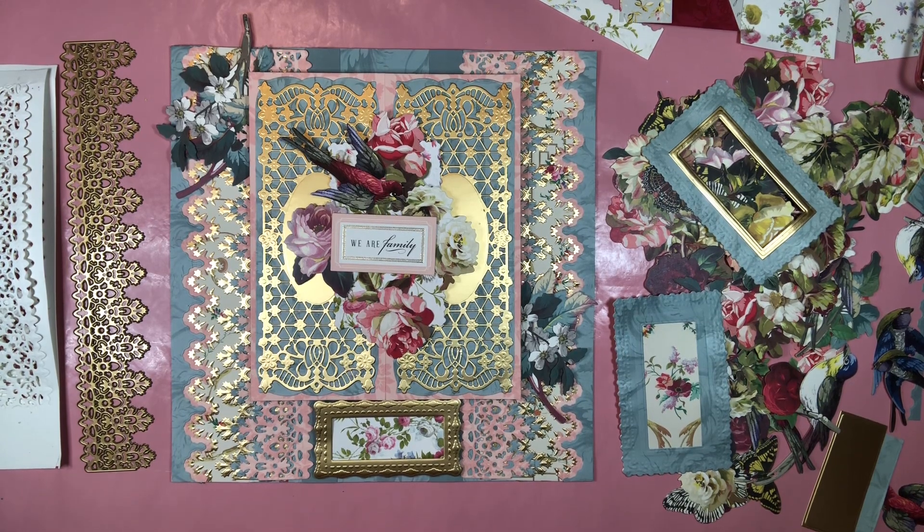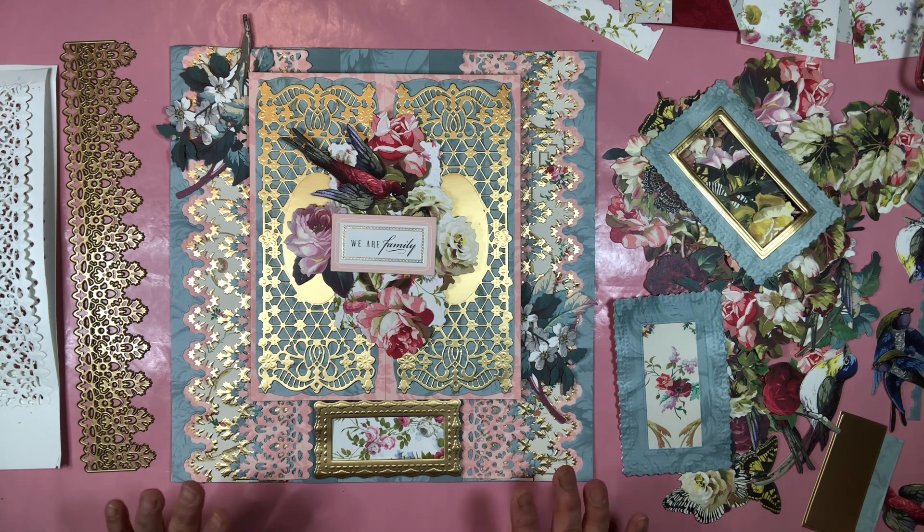Hello crafters, welcome to my channel, this is Martha. I am now finally working on the title page of the Heritage Collection of the Anna Griffin scrapbook event that was May 1st — here we are June something and I'm finally getting this page done. I wanted to show you real quick what I put together.